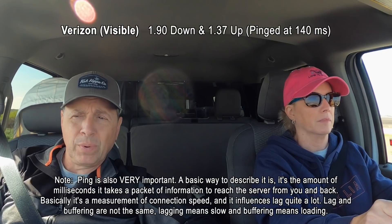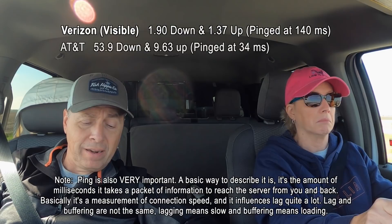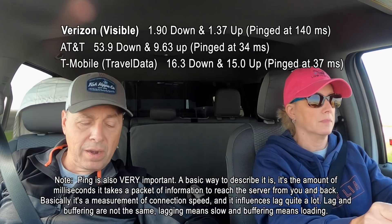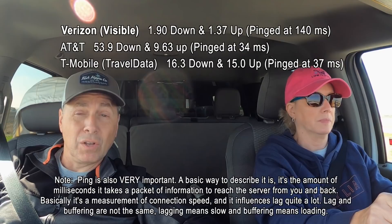Testing T-Mobile and AT&T while driving. The results: they're all working fine. Verizon had the lowest speed - 1.90 download and 1.37 upload. AT&T was the best at 53.9 download and 9.63 upload. T-Mobile wasn't bad at all - 16.3 download and 15 upload. T-Mobile actually had the best upload, so if I was going to upload a video to YouTube right now, I would use T-Mobile. Good to know if this Travel Data T-Mobile is going to be a viable option, especially with unlimited data.